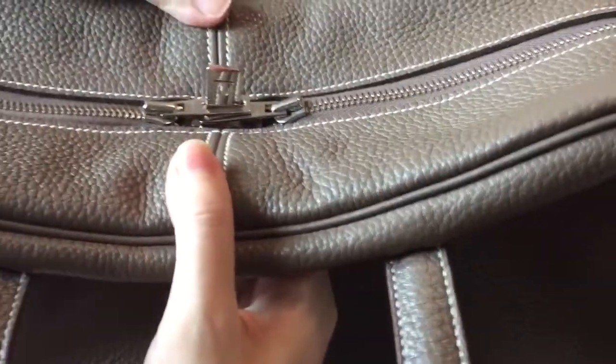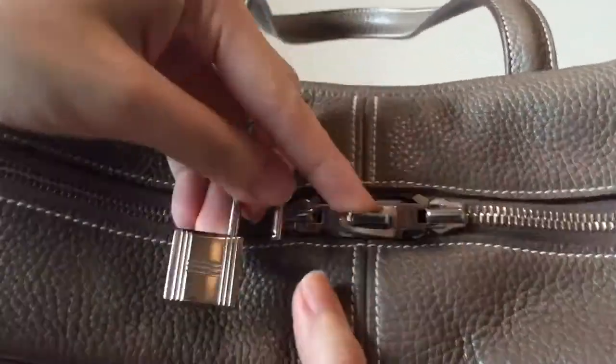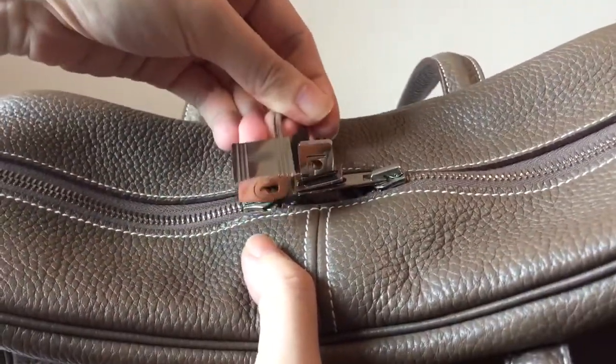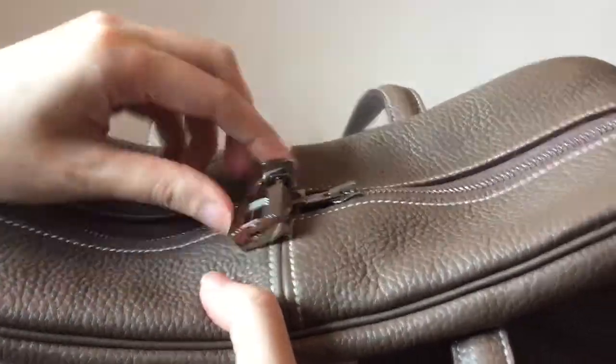This bag comes with a lock like this, and after putting the zipper into this little thing that sticks out, you can hook the lock, put the lock through the hole right here, and then you can close it like this.